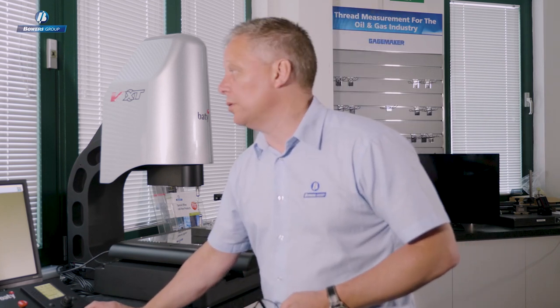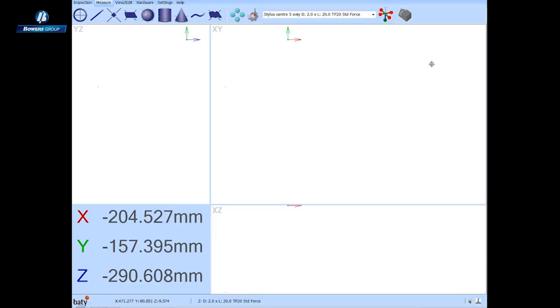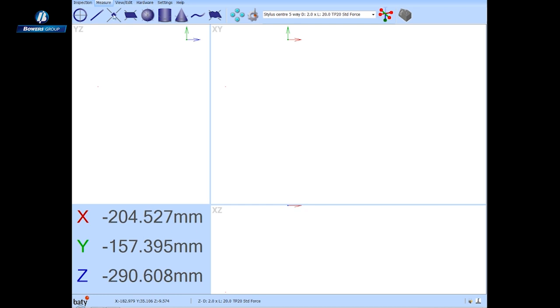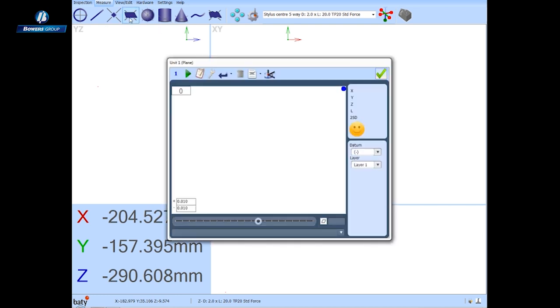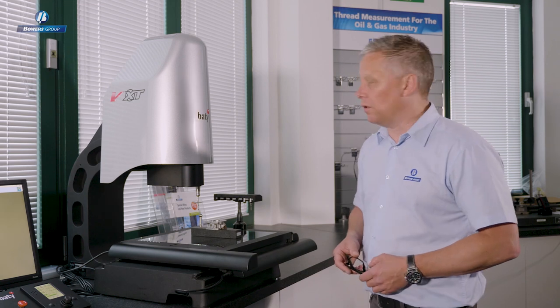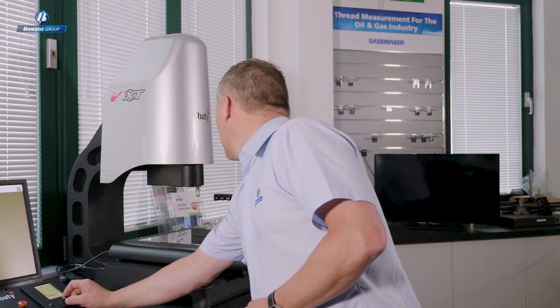Having calibrated all probe tips on this TP20 module, I can use the graphical icon showing each assembled tip and simply click on the tip I want for the next measurement. I'll click on the Z-down tip — it goes green. We can then call for a plane measurement and use touch probing to measure features on this machined aluminium part.